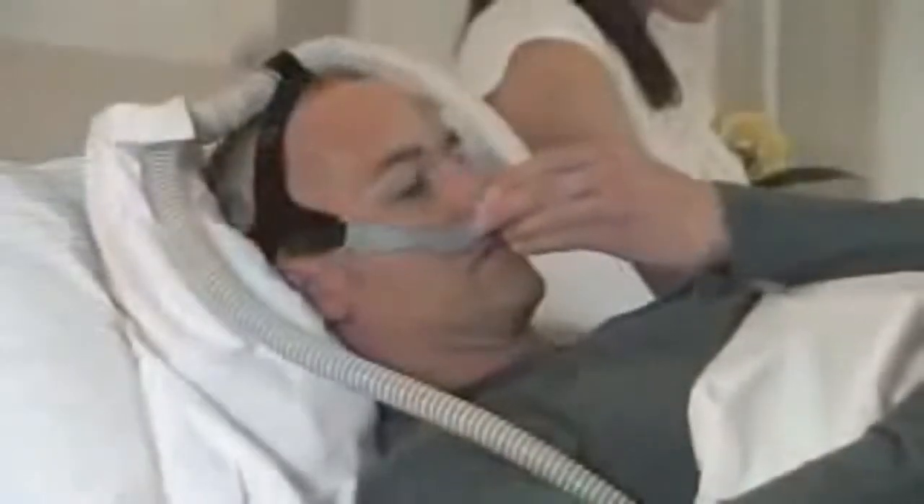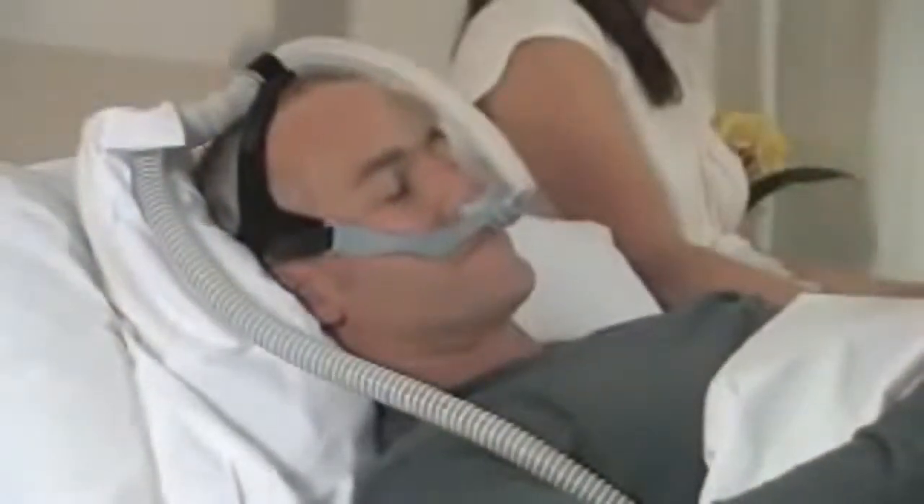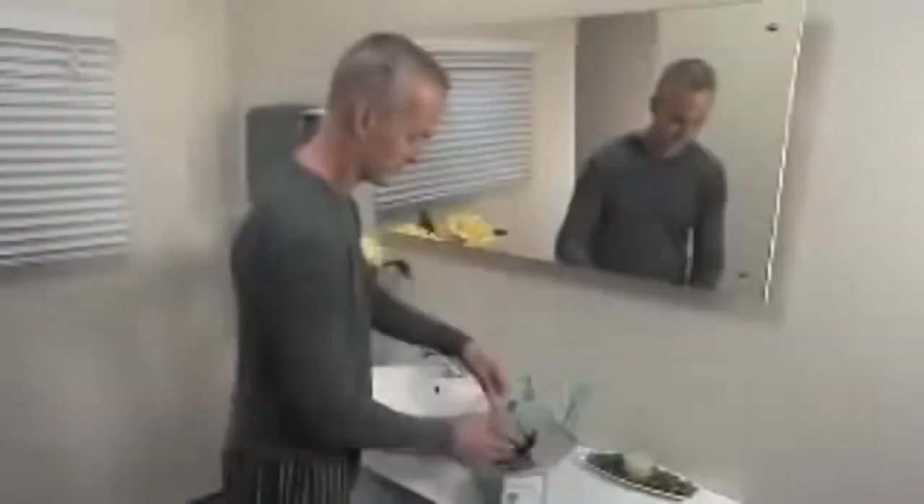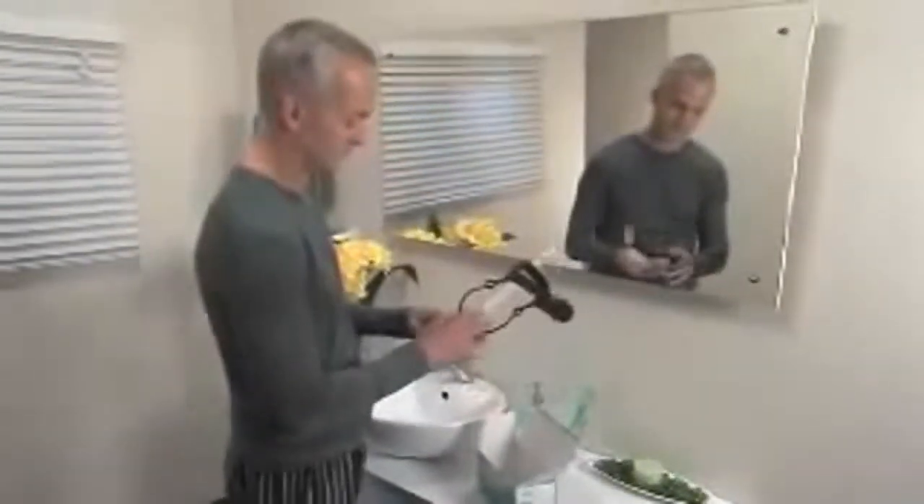Your Opus 360 Nasal Pillows Mask is quiet and superbly comfortable to offer you total sleeping freedom. Your mask comes assembled, ready for use.